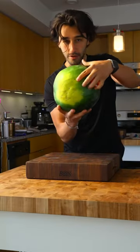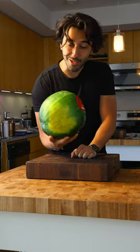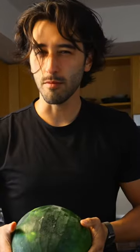Quick watermelon tip. It should have a creamy yellow bottom, just like you, and heavy for its size, just like your mom.